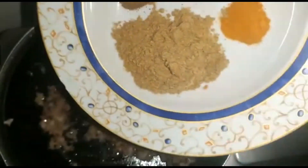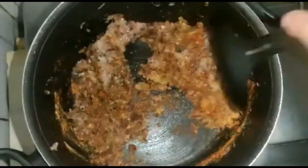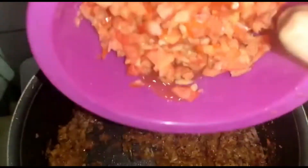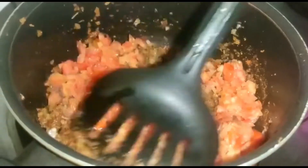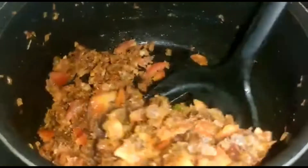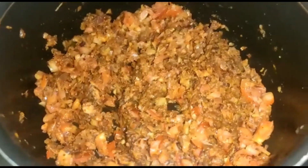Now add all the spices as mentioned — coriander powder, garam masala, chili powder, and turmeric powder. Mix it well, making sure the onions combine with the spices properly. Then add the finely chopped tomatoes — two large tomatoes — and mix well again so everything combines properly.